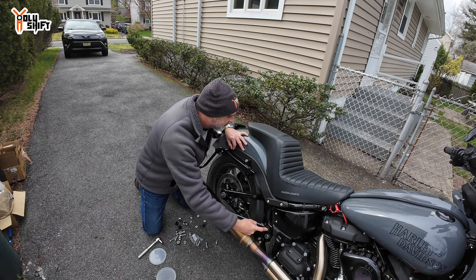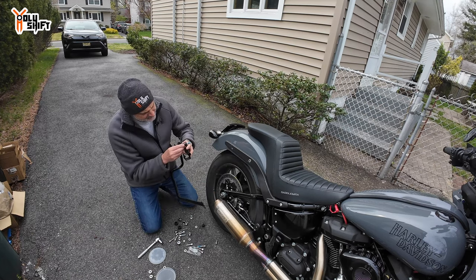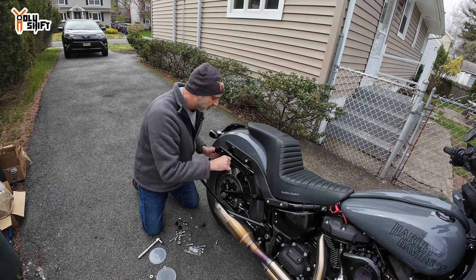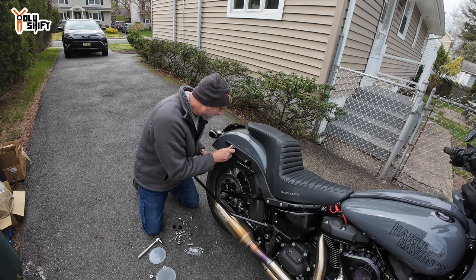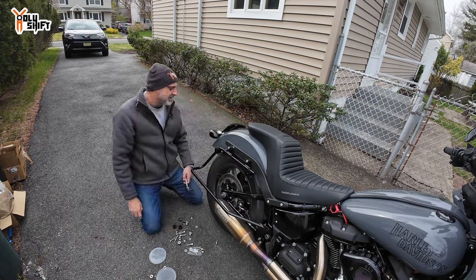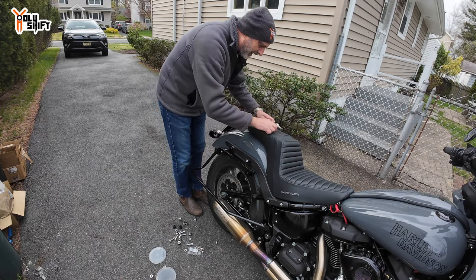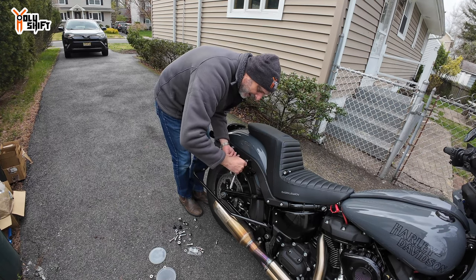Just figured it out! There's a larger washer and bushing in the back, and a smaller one in the front. I'll show you very soon. It just clears. A lot of playing around figuring it out. I'm also trying to keep the option to mount the tour pack. Finally got it to clear.